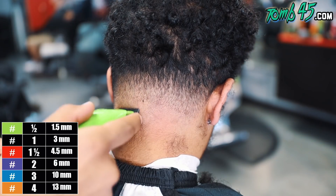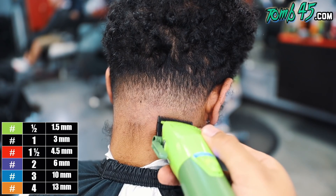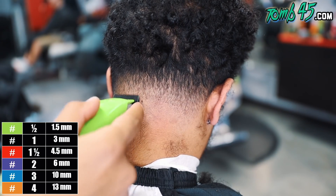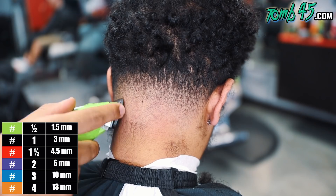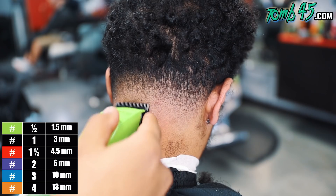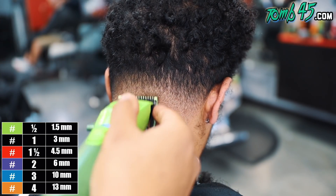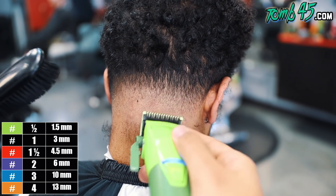So here you can see we're starting to blend out that bottom line. I'm going clipper a notch open, then halfway open. By the time I'm all the way open, we should be good to go. I may need to clean something up with the half guard here and there — that's okay, that's totally normal — but that's typically the system.